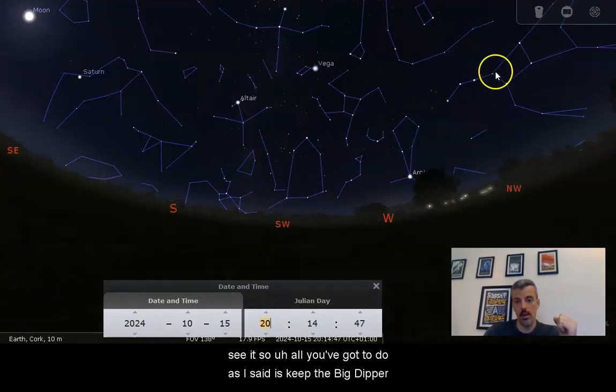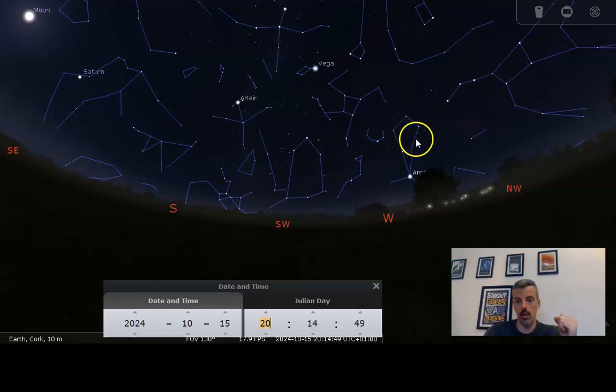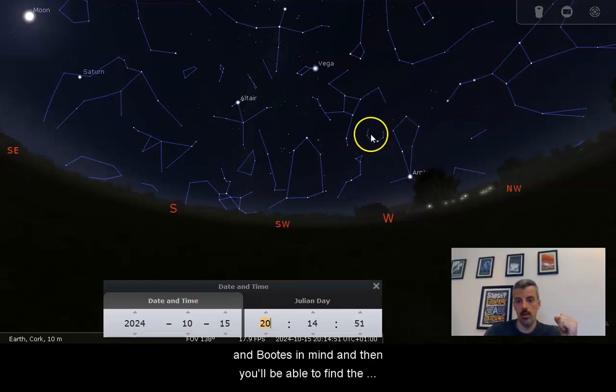All you've got to do, as I said, is keep the Big Dipper and Boötes in mind, and then you'll be able to find the Corona Borealis. Best of luck and happy star hunting!